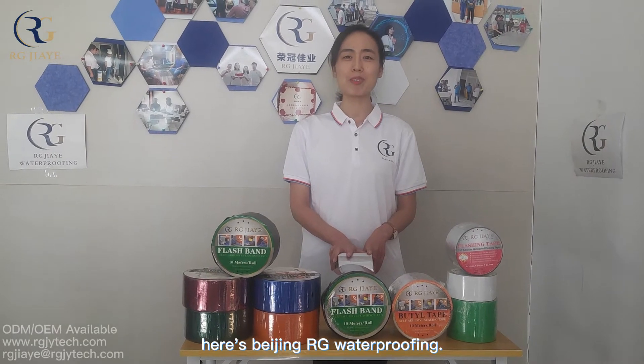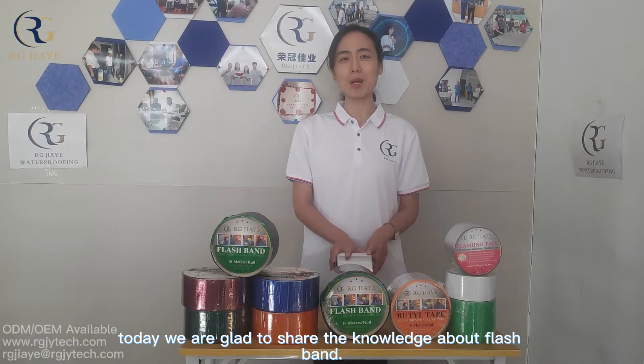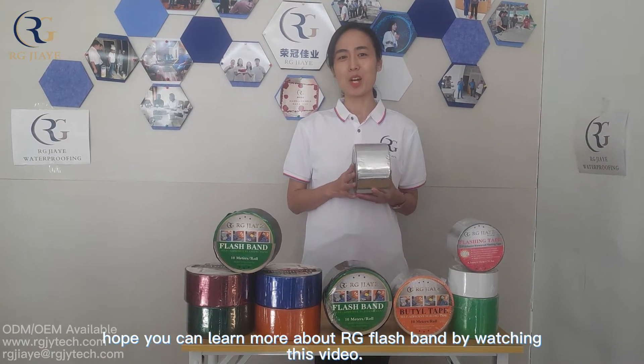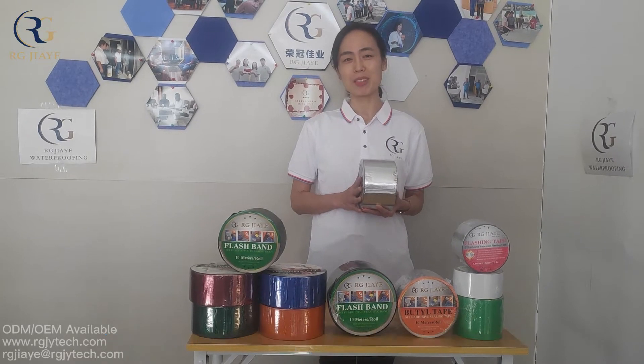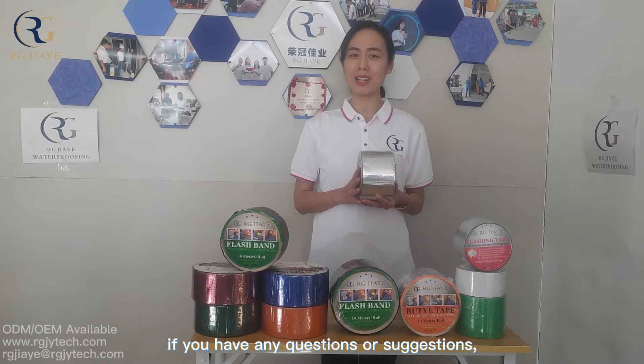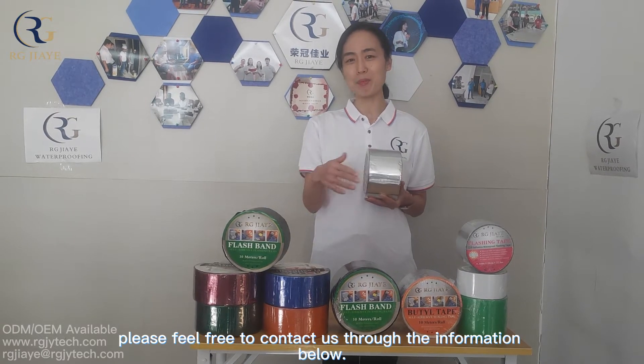Hello everyone, here is Beijing IG Waterproofing. Today we are glad to share the knowledge about flashband with you. Hope you can learn more about IG flashband by watching this video. If you have any questions or suggestions, please feel free to contact us through the information below.